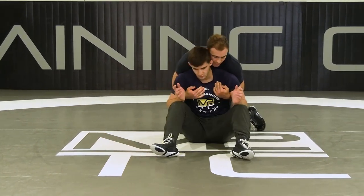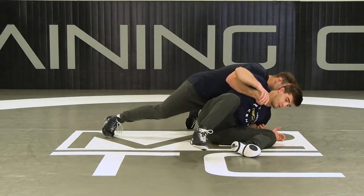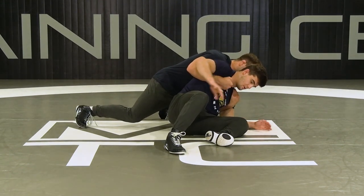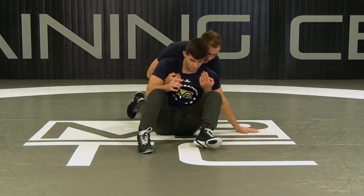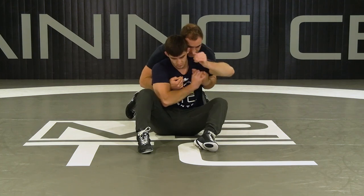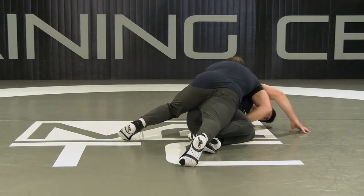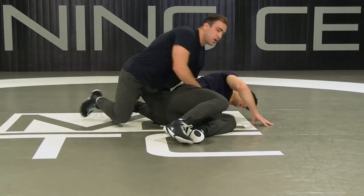So if Brian's wrestling me here and he's trying to beat me inside, I'm going to post him there. He has to put his elbow or hand on the mat and I'm going to come back under. If he doesn't put his elbow or hand on the mat and starts beating me in, it's really easy for me to rotate around and get on top. He's going to have to post.